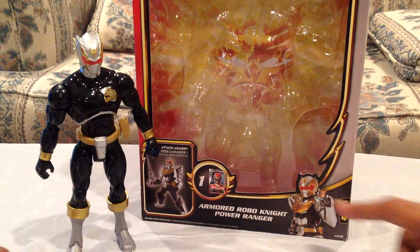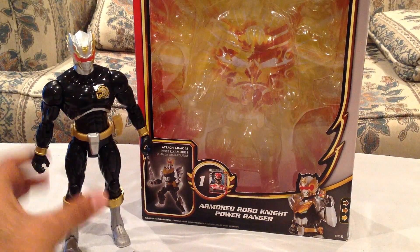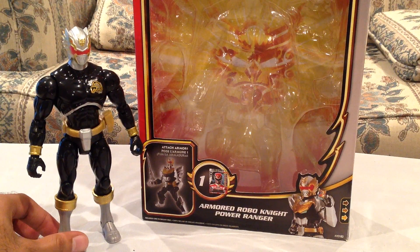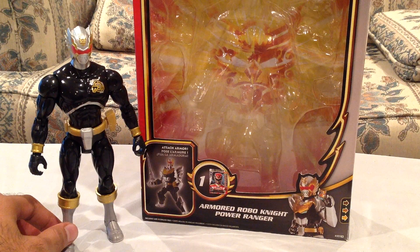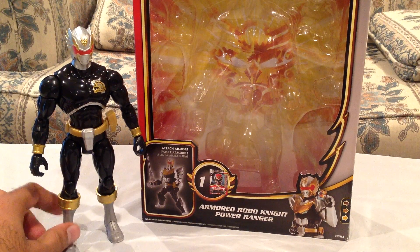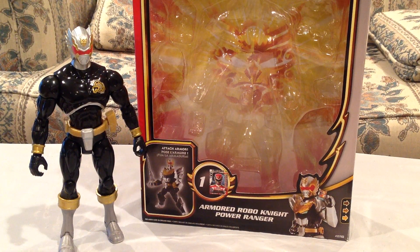He is not very robotic looking without the armor — they really made him look like a Power Ranger, as the name suggests on the box. This is one of the more surprising reviews for me personally from the Megaforce line. Every now and then I'm going to get these certain Megaforce toys and I'm like, this is going to suck, and then when I actually get it, I'm like, this is actually not bad. And this is one of those. I actually like this thing, coming from somebody who really didn't like some of the other Armored Might figures.